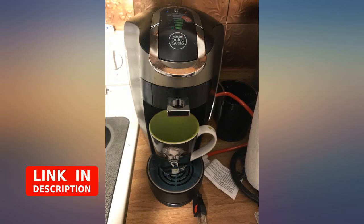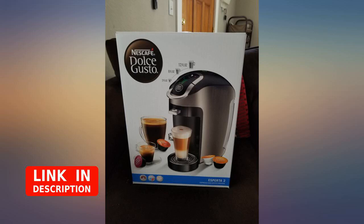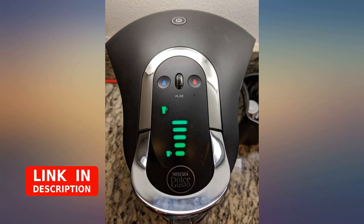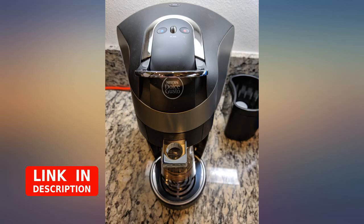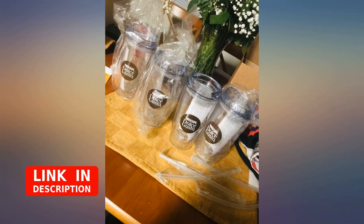Pros: easy to use, delicious cappuccino — I think better than Starbucks. The device looks very sleek. Every person who has come over to my house that I've made espresso or cappuccino for has absolutely loved it. Cons: the only con that I have is that where the water reservoir is to be replaced is incredibly difficult to pull out, and there is no hatch that you can pour the water into. I feel this is the only part of the device that was poorly designed.